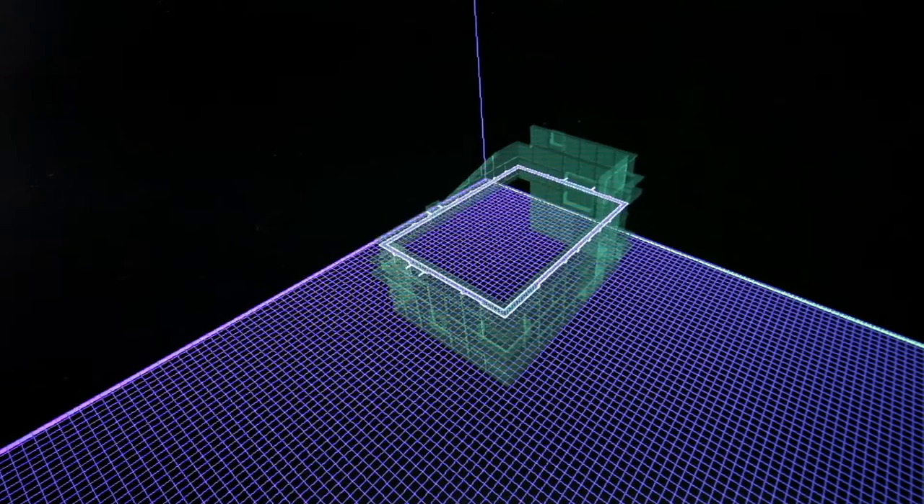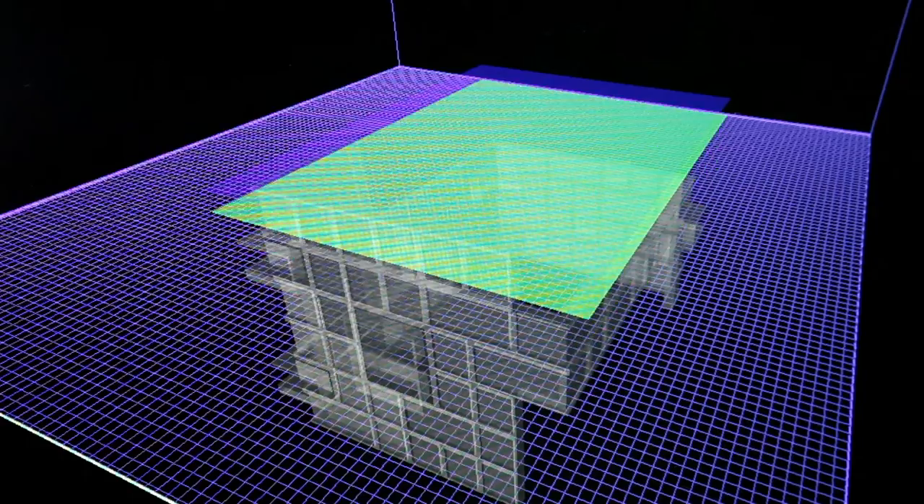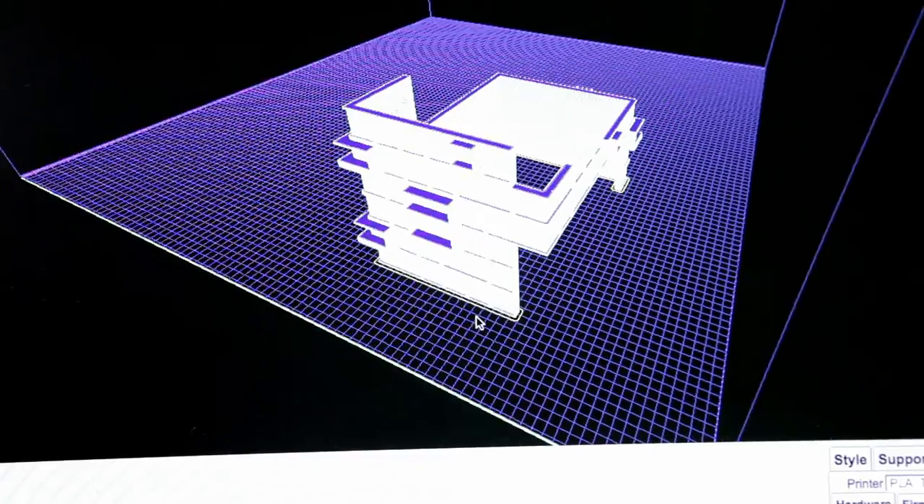Once we decided how to break down the model, we began slicing. With the slicer we are able to preview how the model will look after printing and also gauge the amount of time and material needed for completion.